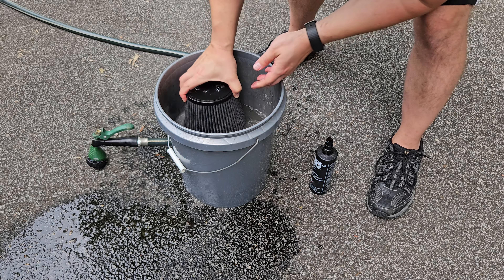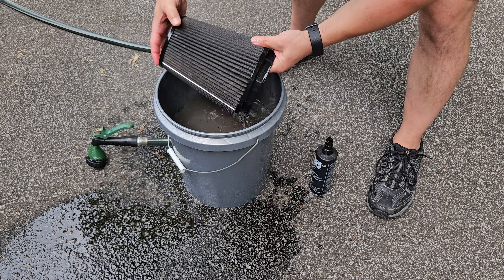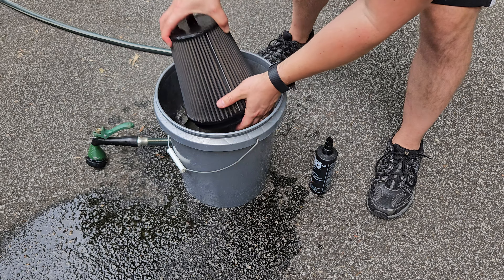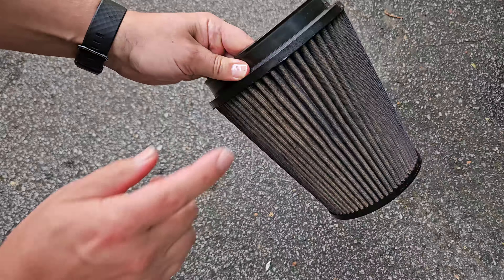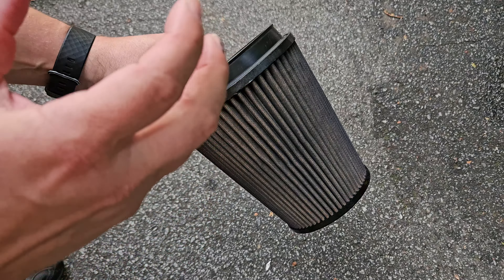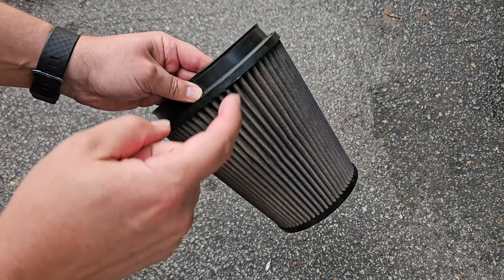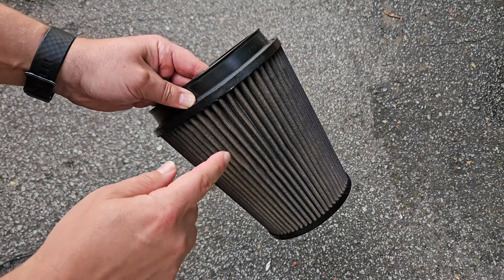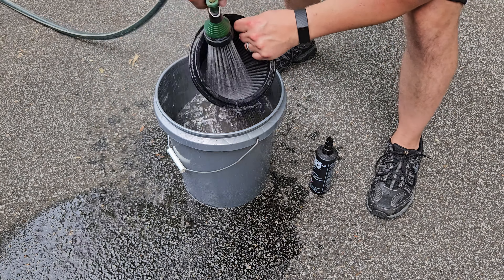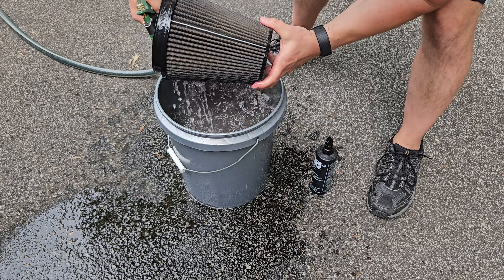We've got this pretty decent. If needed, you could use a little brush if there's anything super embedded in there, but I just want to get all of that out, so I'm just dunking it in. I did the cleaning process in the bucket three different times — it was so dirty. I changed the water, put new soap in, and just did the process three times. Make sure you do the same until everything is clear and you don't have any more dirt coming out. Then give it one final rinse from the inside going out.